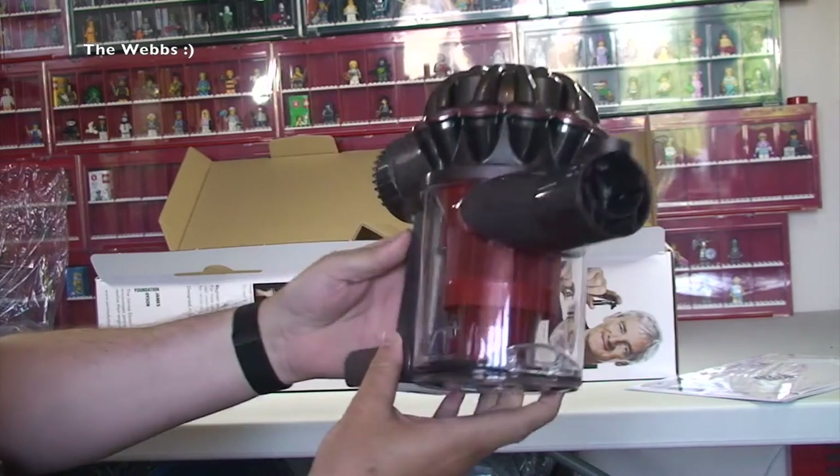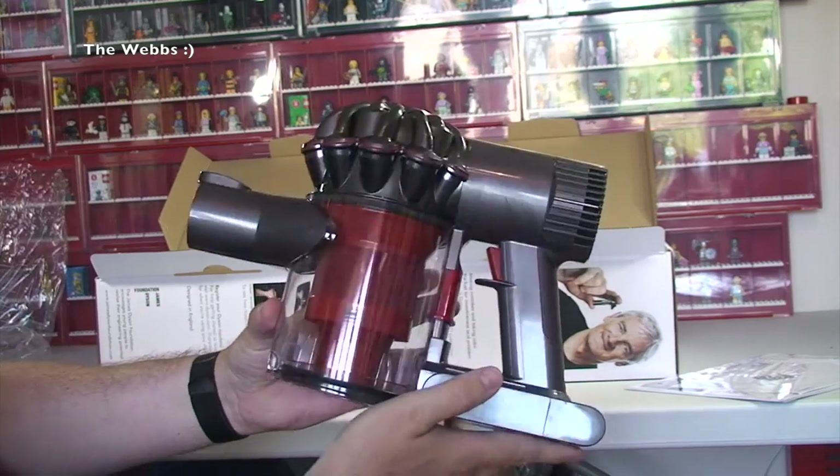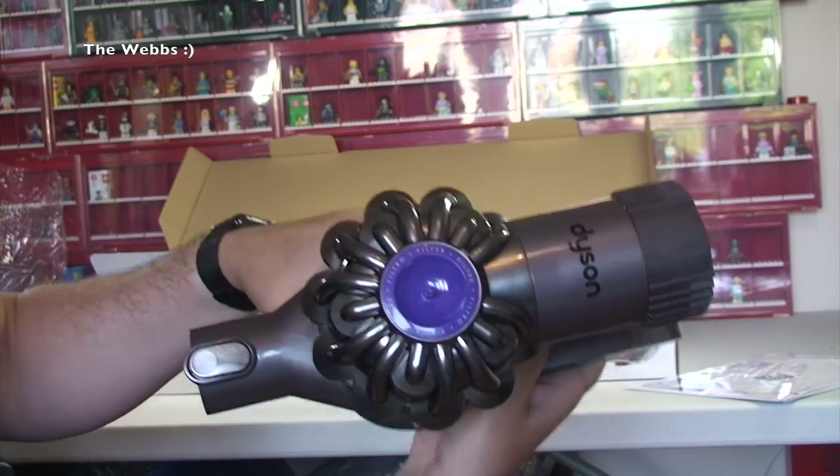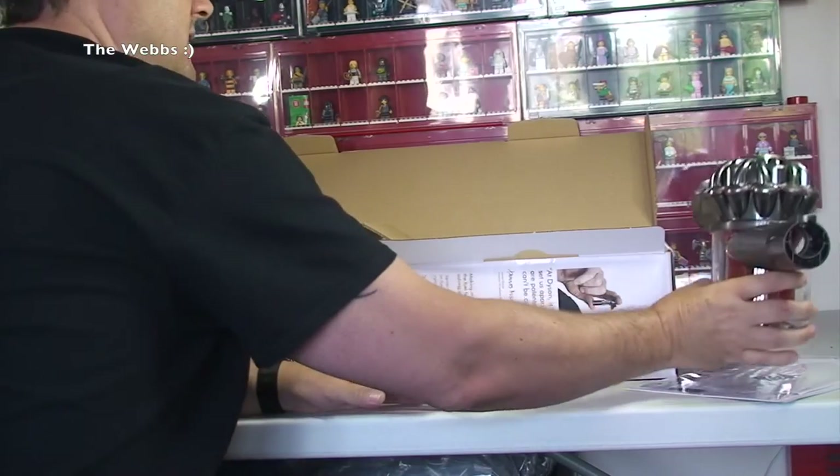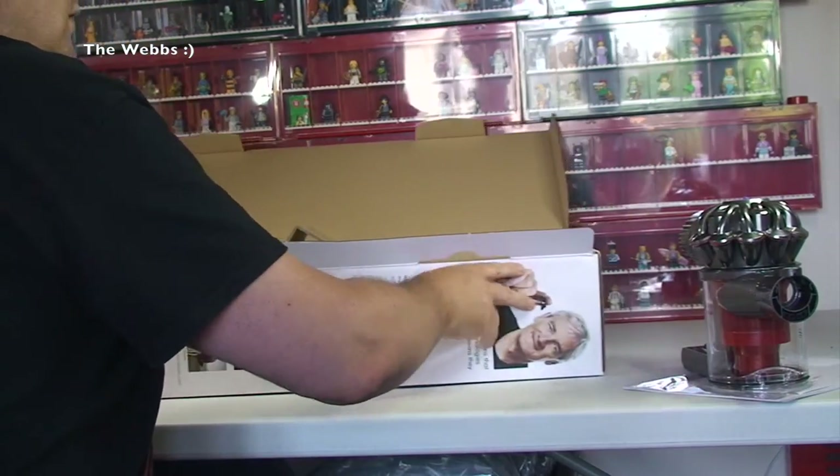It's pretty cool actually — I'm looking at this in person for the first time. There we can see the top. So let's just put that to one side for a minute.